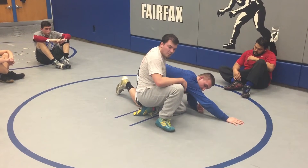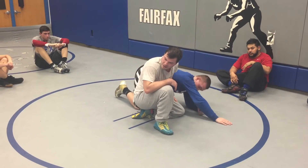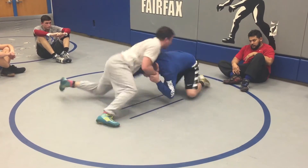Once you get here, he's probably going to get into a scramble position, but at least we're not in front headlock. So if I come here, work the choke, knee exchange — he's probably going to try to face me, but I'm in a better position now.